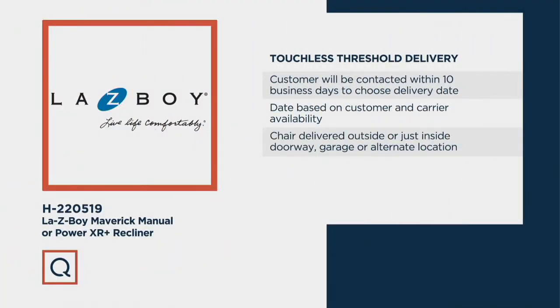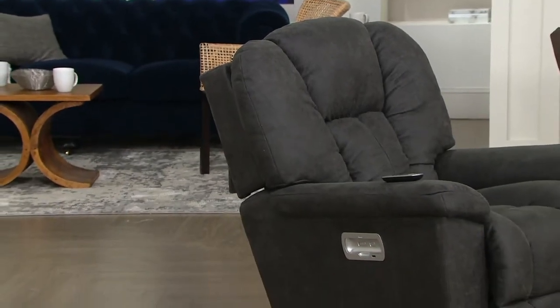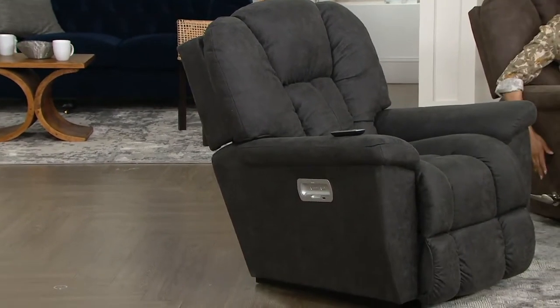We will deliver this to your home for free — it's touchless threshold delivery. We'll contact you within 10 business days to pick a date that's convenient for you, then deliver the chair just outside your home. Or if you'd like, we can bring it into the doorway, inside the garage, or an alternate location just inside the door. A lot of places aren't delivering furniture right now, so we're excited to bring you a chair like this. It's comfortable for watching movies and streaming, and it's easy to keep clean.